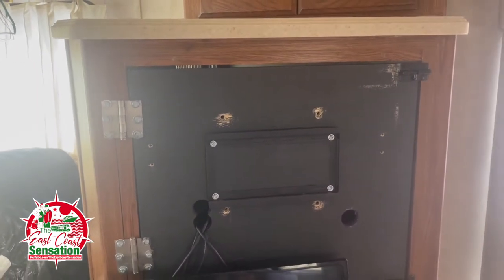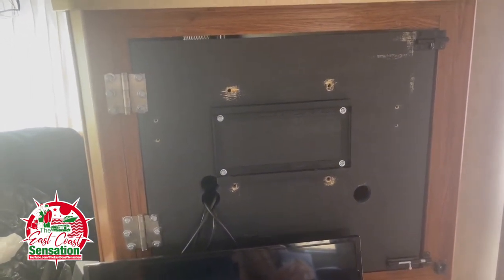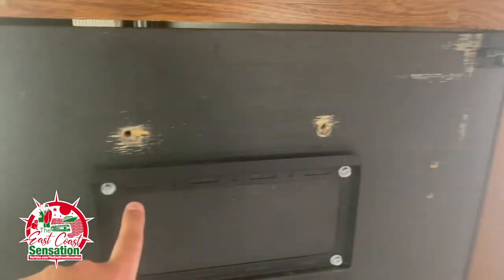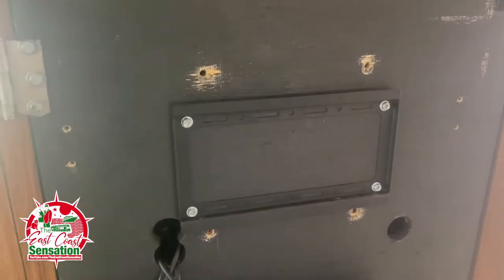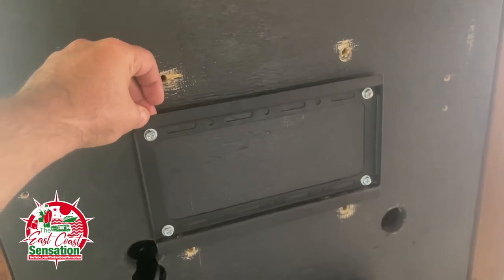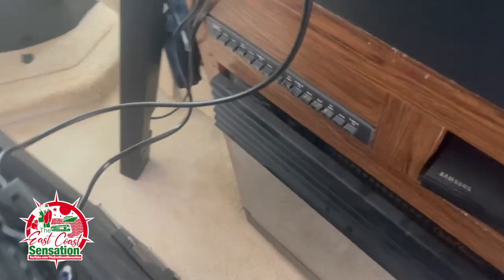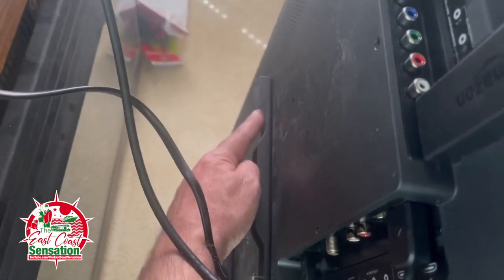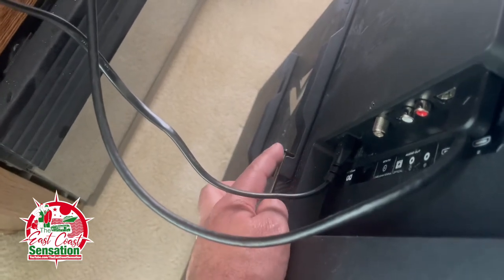One of many projects here in the motorhome — I had to redo the TV mount. The main goal is to make sure it doesn't fall and doesn't rattle. The last TV used four bolts which I reused, but this new TV is not thin. So I bought this bracket on Amazon. The reason I got this specific bracket is because it has screws in the back — when you latch the TV on, it has a screw to lock it up, not just pull strength like a lot of other brackets.